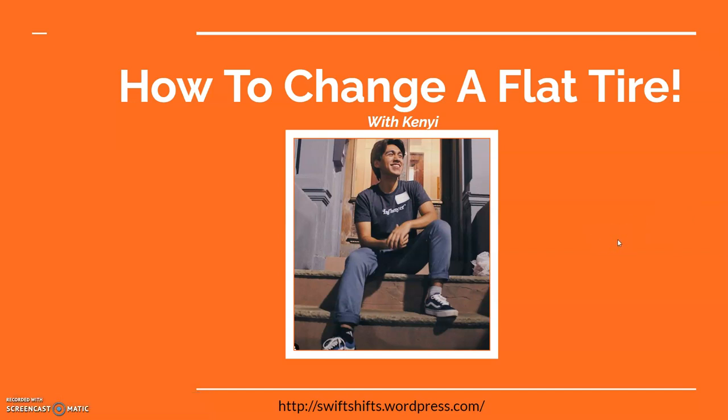Hey guys, my name is Kenji and I'm here to show you how to change a flat tire. This is my tutorial video for strategic presentation for my blog. The reason I'm doing this is because I myself had an experience with a flat tire and I know it could be troublesome, so I want to share my way of doing it so when the time comes you guys know what to do.